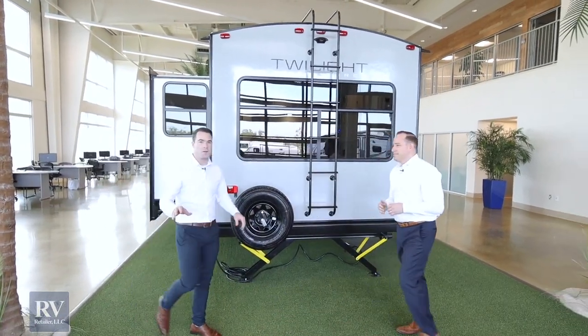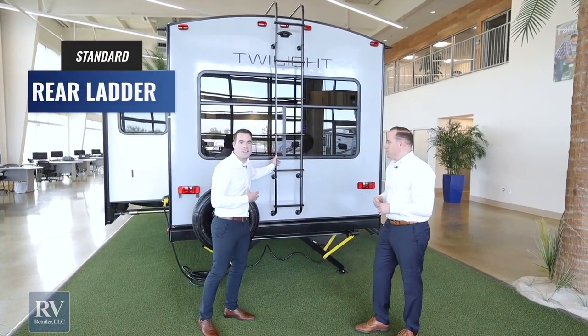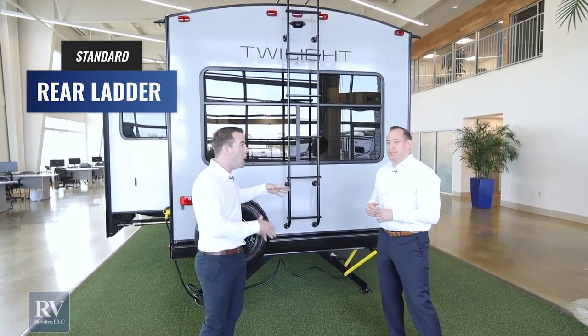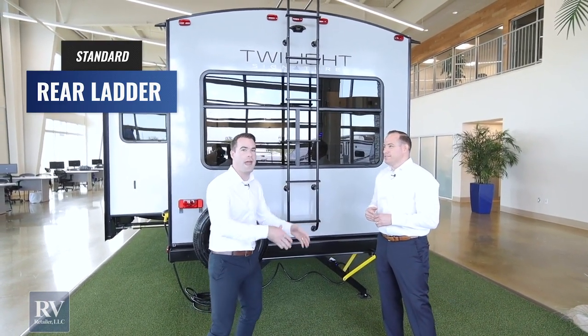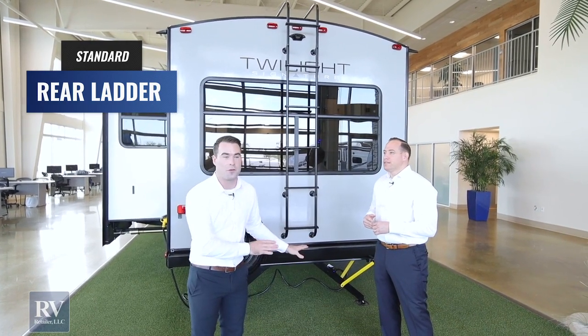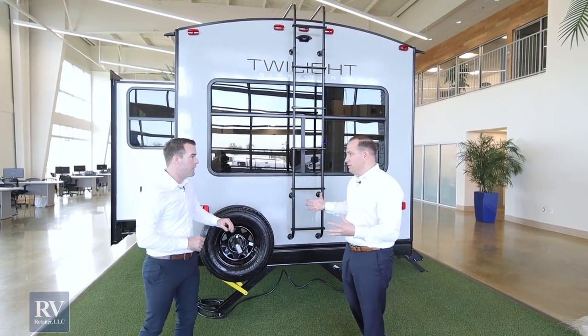There are a ton of features on the back of this unit. One of my favorites is that it comes with a rear ladder as a standard feature. You don't have to spend hundreds of dollars to add one on and hope it's done right — it just comes standard with all the Twilights. It's an incredible feature and it's fully covered under warranty.